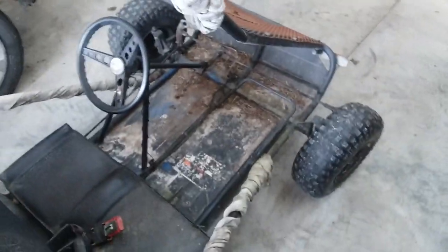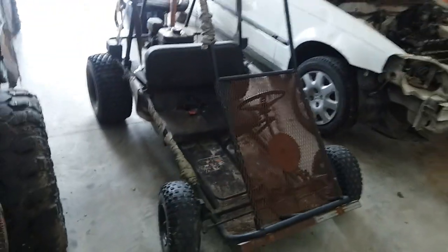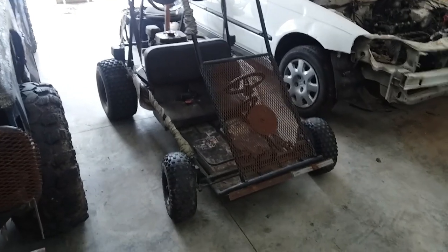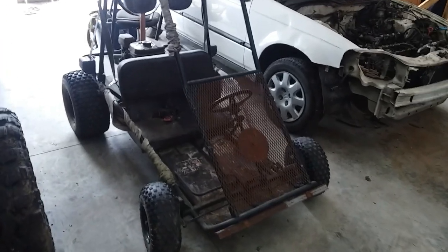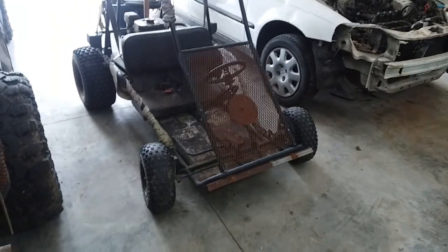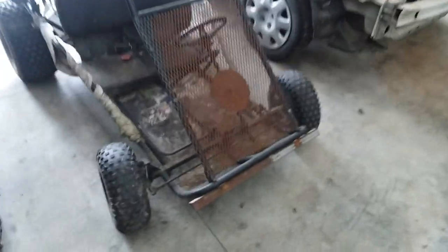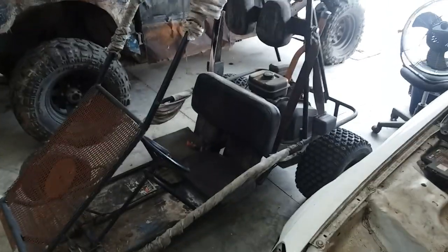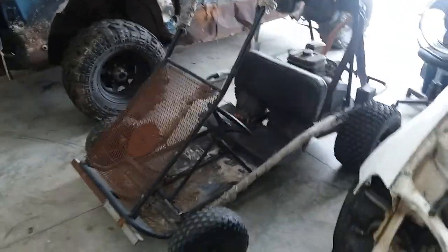That helps a ton with getting around. One of the main negative points about this is the lack of suspension — this is a street cart. I thought maybe I should build something else for Wasteland, but I already have this, it was super cheap, something I got a couple years ago. I'm just going to go ahead and build it — something to get around. You don't need anything really big to get around Wasteland Weekend.